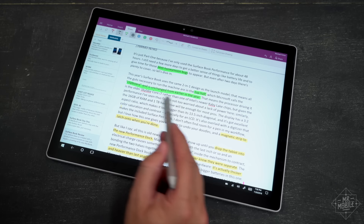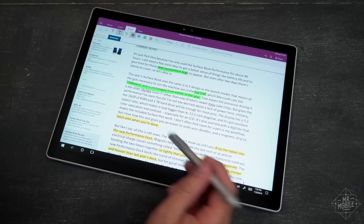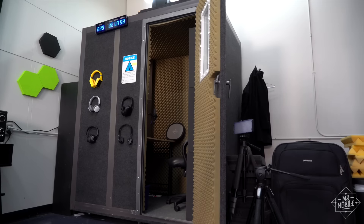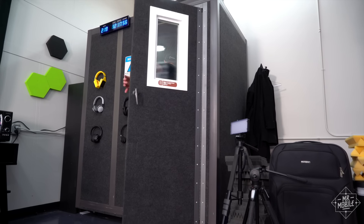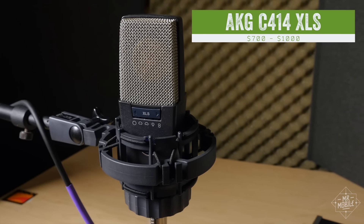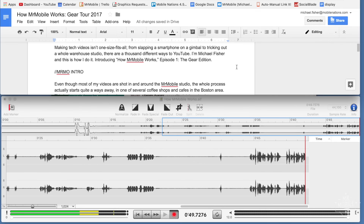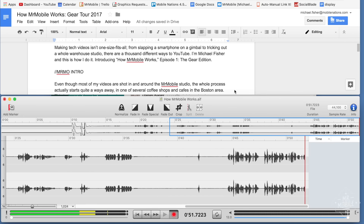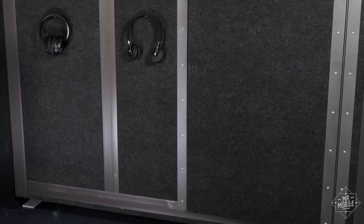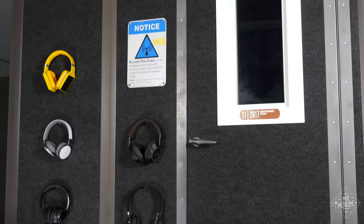Once all the camera work is done, I give the script one more pass to include any straggling impressions I picked up during the filming process, and then it's into the sound booth to lay down the voiceover. I record my audio on a C414XLS microphone plugged into a Tascam USB interface that talks to a simple program called SoundStudio. This is the same software I used for six years in my previous job as a voiceover artist, and it's actually the same sound booth too. More on that in the Mr. Mobile studio tour coming soon.